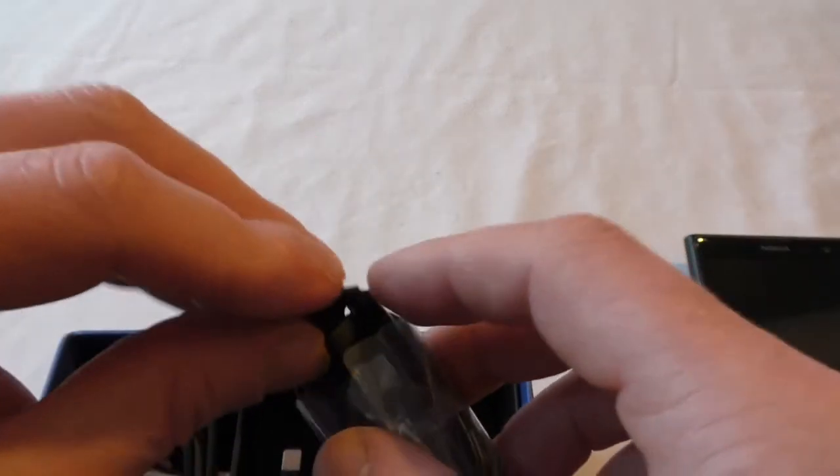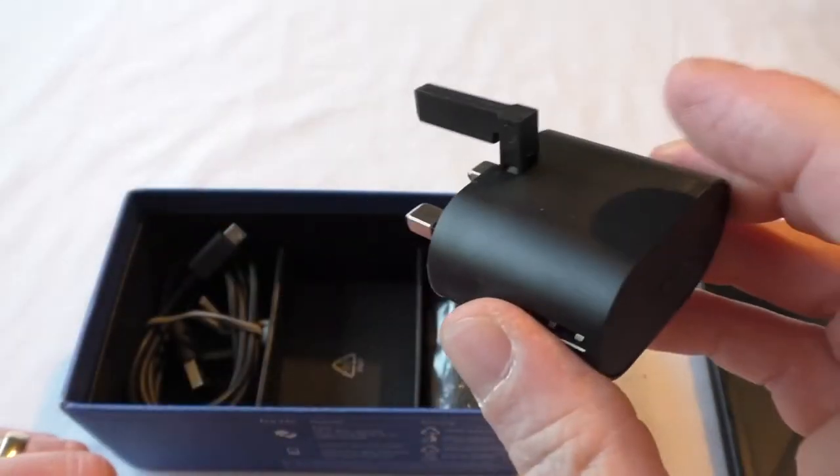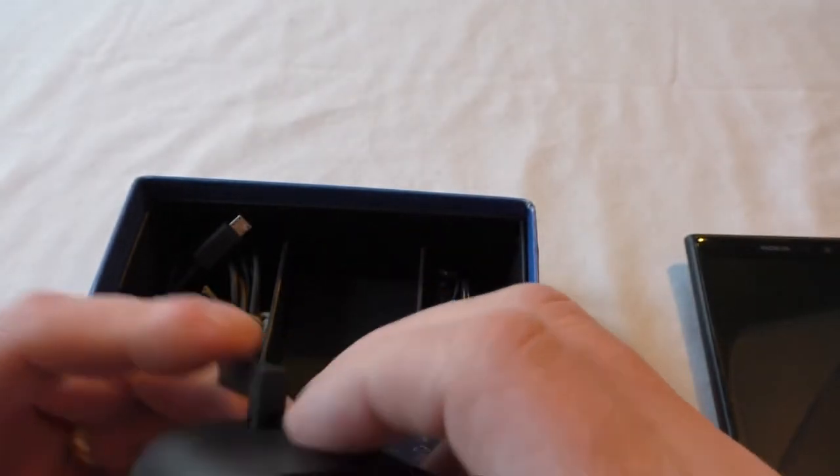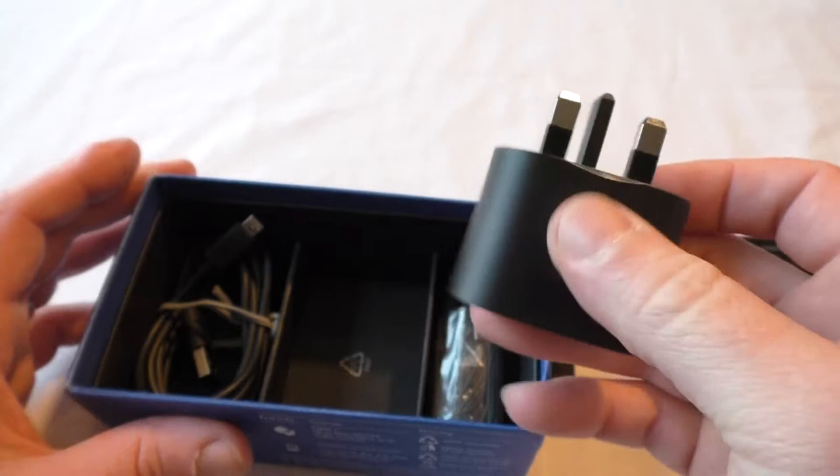The earphones actually look quite nice — a little better than the ones I got with the 1520. You get some nice little ear tips and some extra ear tips as well. The silicone is very soft, and of course our charging plug, which I do like the design of on Nokia devices.